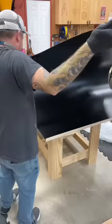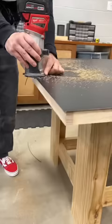Now I can use a J roller to press the parts together. The overhang is trimmed with a flush trim bit and then the upper edge receives a nice light chamfer.